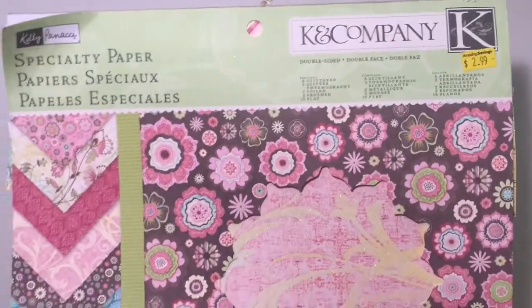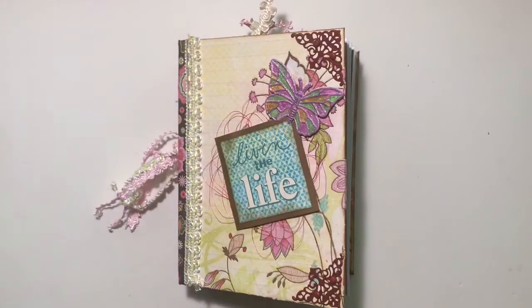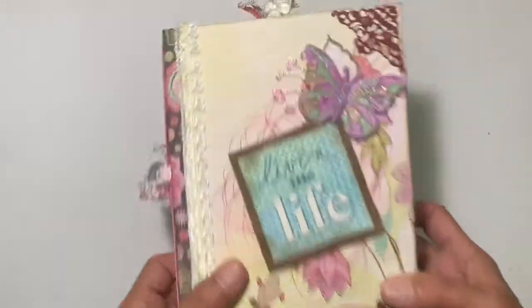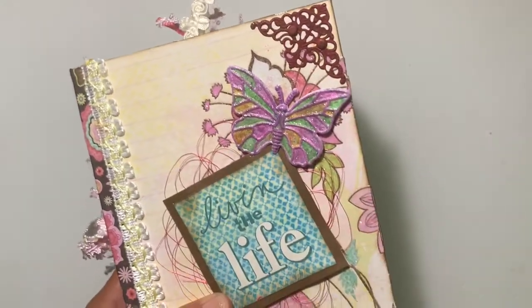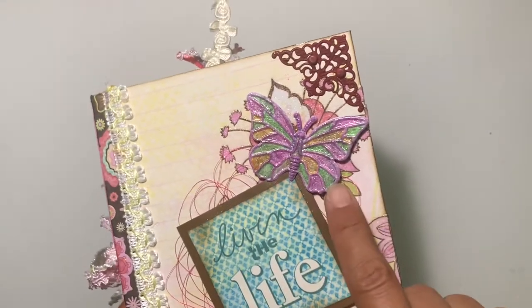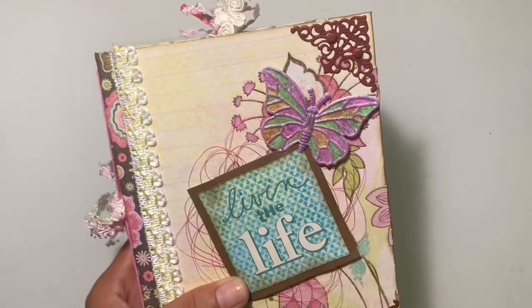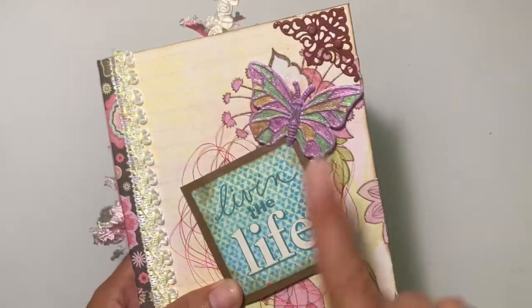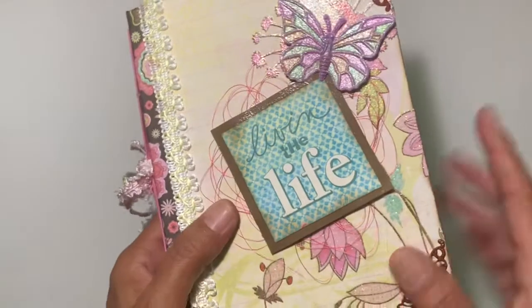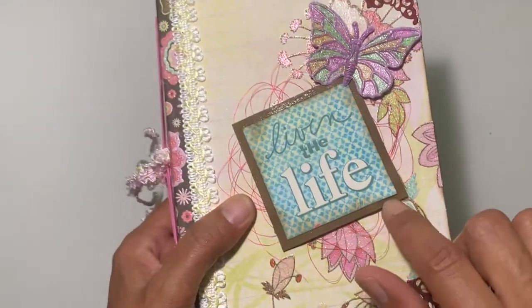The paper sack I used for this project was this one by K and Company — I bought it at Amazing Savings a while ago and was so glad to start using it. These corner pieces I actually had in my stash, so I altered them and added brads. This metal piece I got from BB Craft — my daughter felt inspired and colored it, and I loved it, so I added some glitter dust and used it for the project.